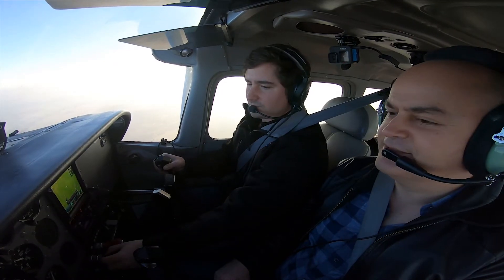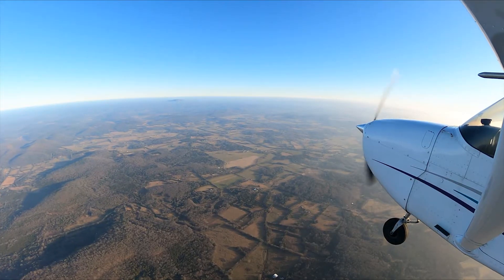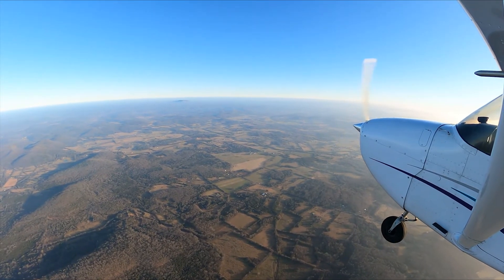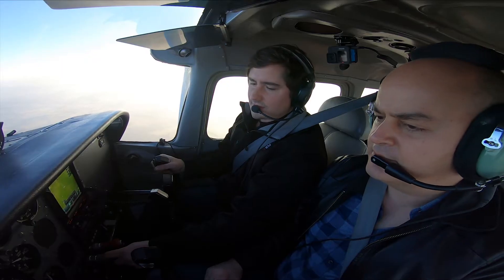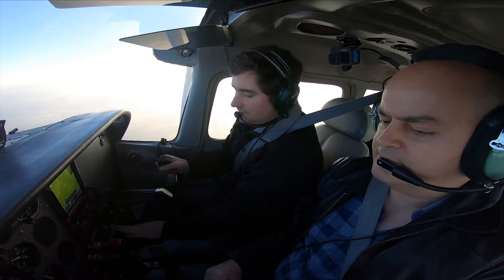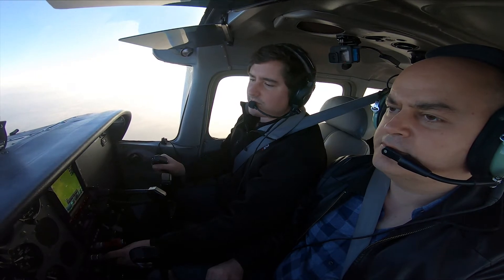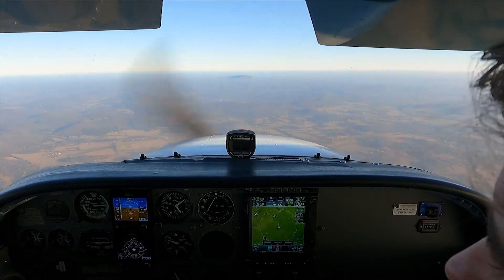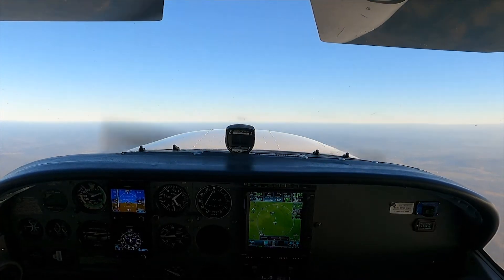Wow, that was amazing. So that's kind of the way I teach people for their checkride. If I really stall above the ground, the way I like to do it involves another extra step. I've got the power back, flaps full — the way I just showed is perfectly safe and it will save you in a stall, but I think this allows you to lose less altitude on the recovery technique.